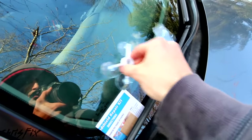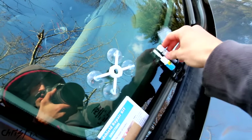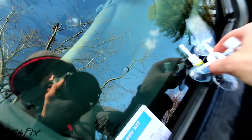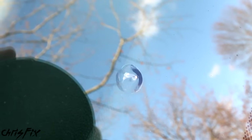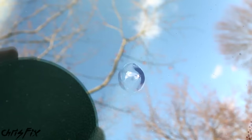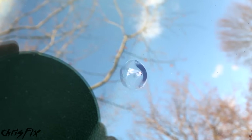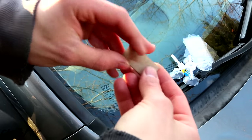As an overview: we're going to mount the suction cup mount right over the chip, take the plunger, screw it in, and force the resin down into the chip. The idea is we're pumping the resin into the glass to fill the chip, and then the resin cures so it's clear and hard like glass, to prevent the chip from spreading.